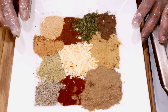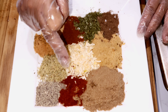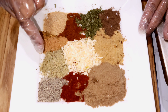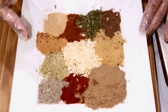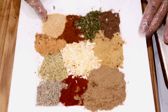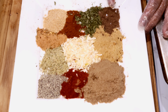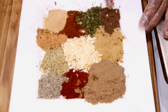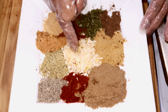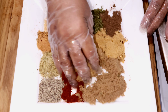This is what you need for your dry jerk rub: half cup of brown sugar, half teaspoon of chili powder, half teaspoon of black pepper, one tablespoon of complete seasoning, one tablespoon of dry jerk seasoning, one tablespoon of garlic powder, one tablespoon of paprika, one tablespoon of parsley, one tablespoon of pimento allspice, one tablespoon of all-purpose seasoning, and one tablespoon of dry onion flakes. I'm going to mix them all together and put the meat to marinate.